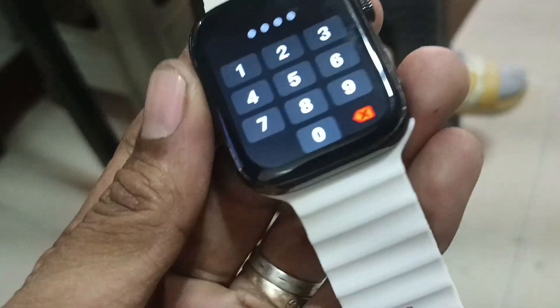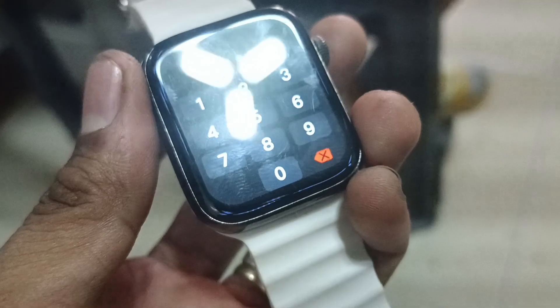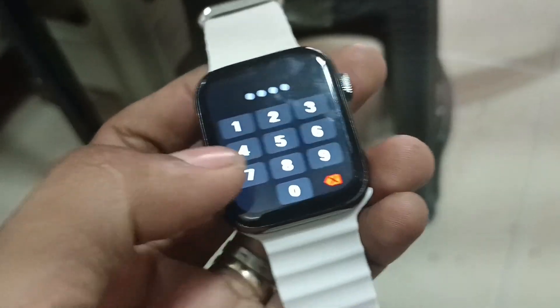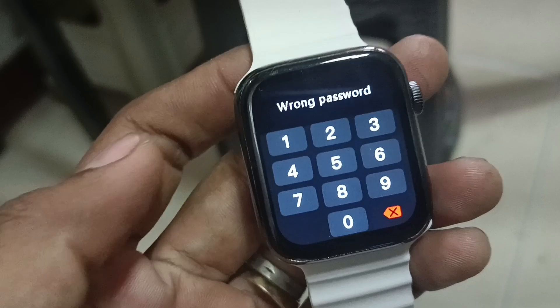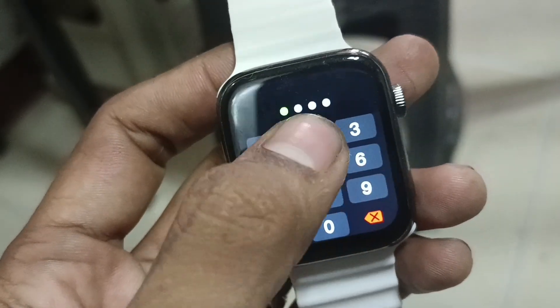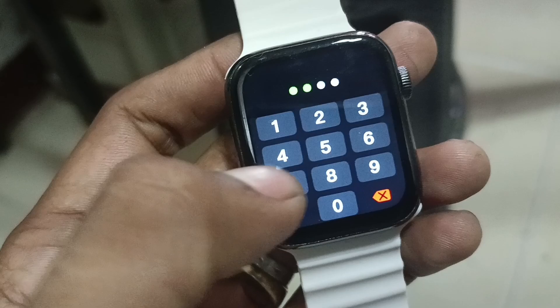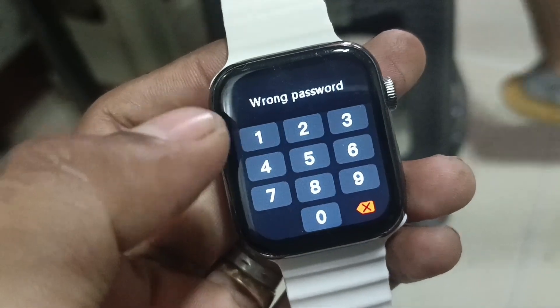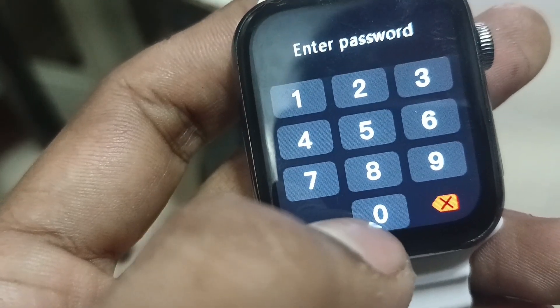This is how you fix your smartwatch when it's asking for its password. We don't know the password for this smartwatch because it was locked right after it was restarted. We tried different numbers like 8762, like what we saw on YouTube, but it's not working.